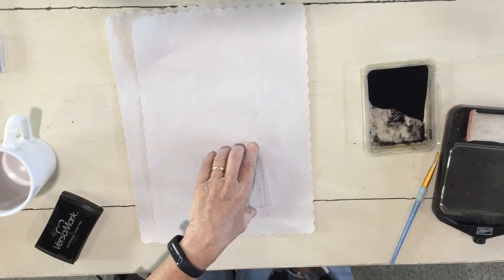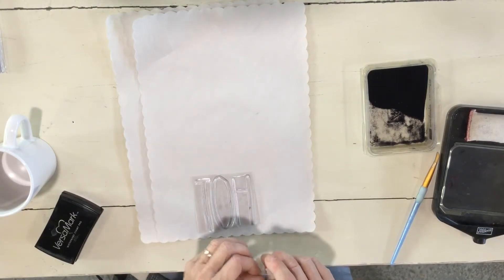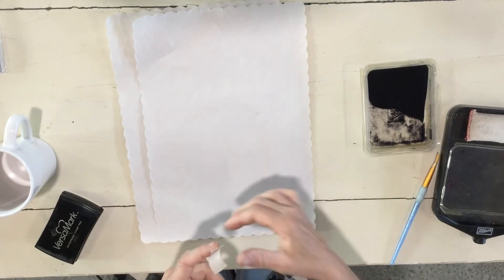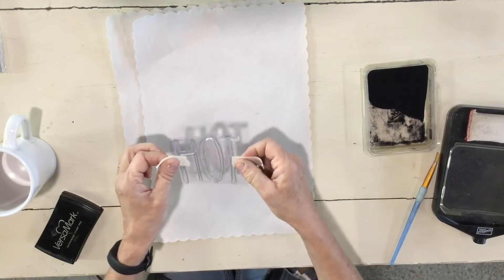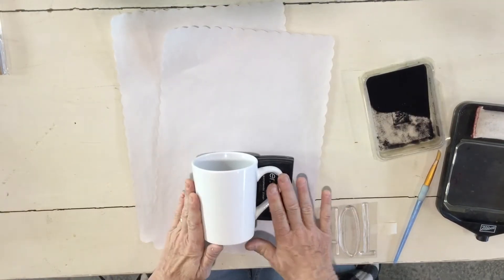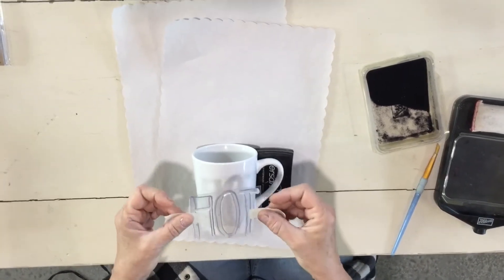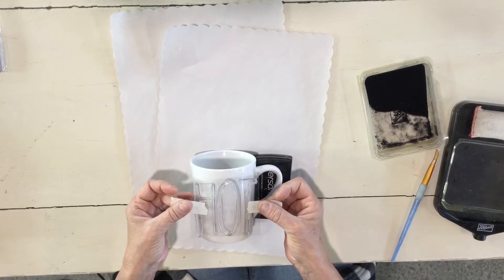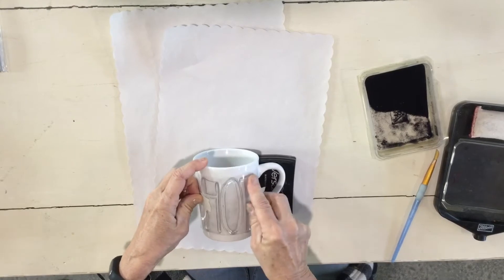I found a really nice trick from someone else: especially since it's a round curved surface, I'm just gonna put a little bit of masking tape on the two ends. I'm gonna lay my mug and stand it on here so I have my center front. I've got masking tape on the two sides to hold it.